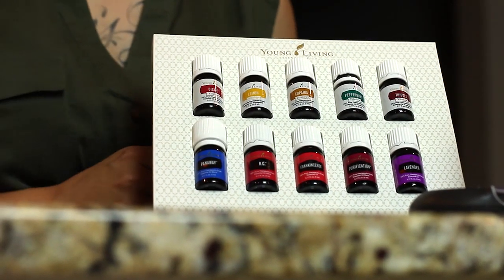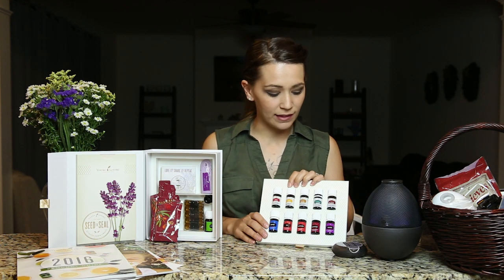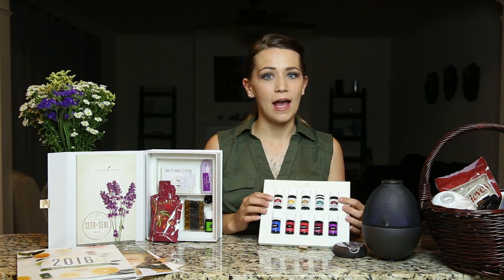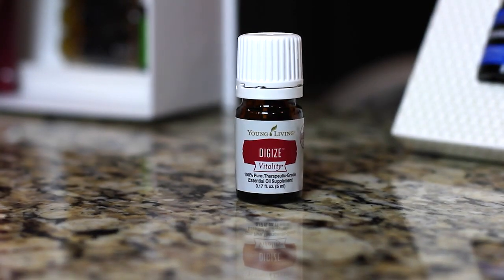All of the oils with the white labels that have the word Vitality on them are Young Living's Vitality line and they are for oils that are labeled as a dietary supplement. You can get the same exact oils in the standard packaging labeled for topical or aromatic use, but the FDA requires that anything that's a dietary supplement have a separate label. So let's start with DiGize.